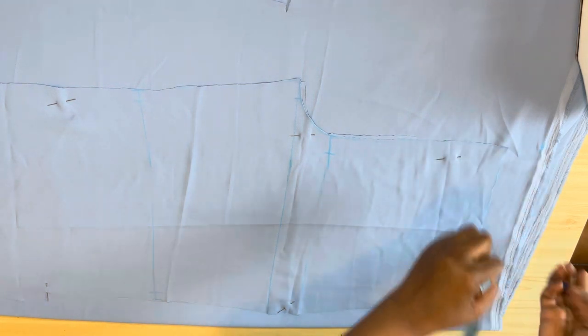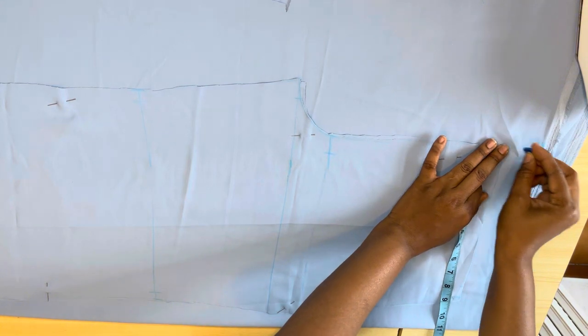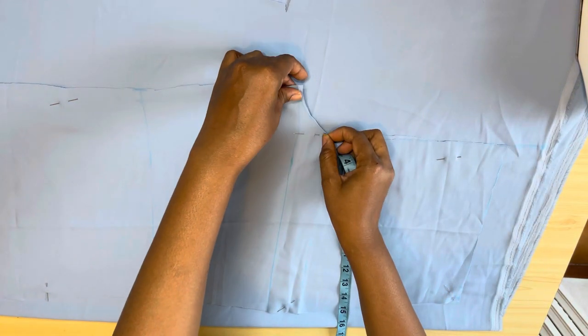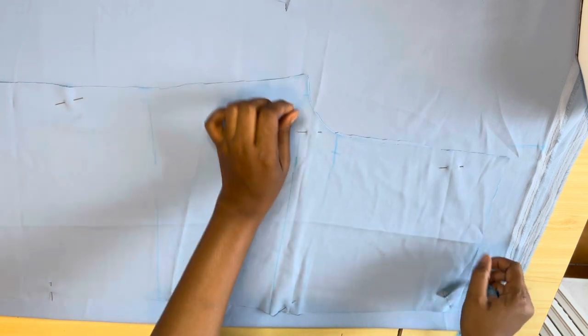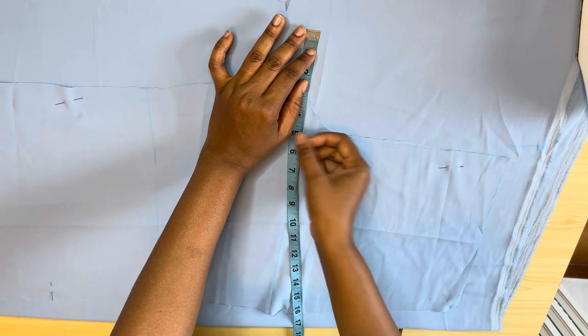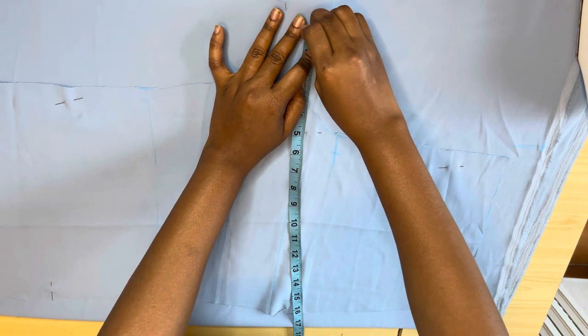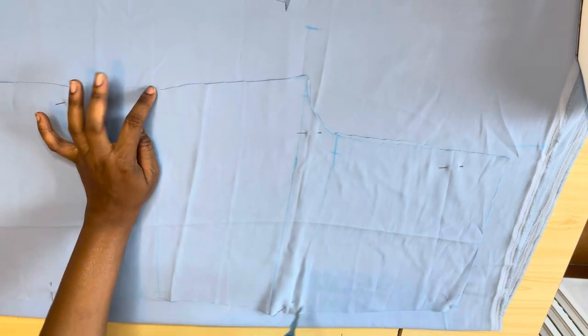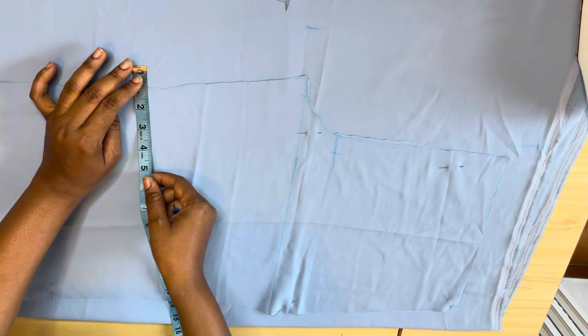The reason you come up two inches is so it looks decent — when you wear the trouser and bend, your back won't be showing, so it covers up very well. After coming up two inches there, on the crotch line I also came out with two inches.